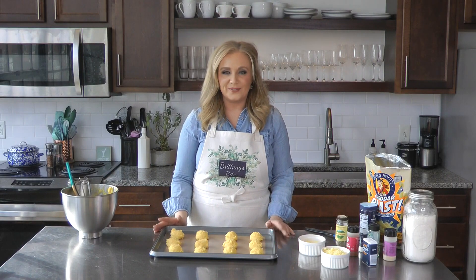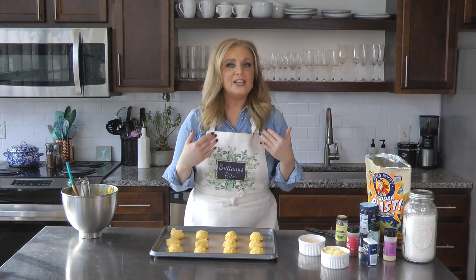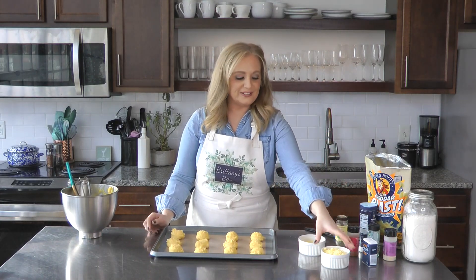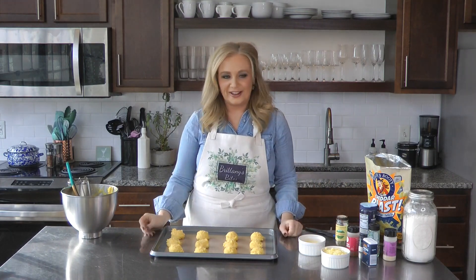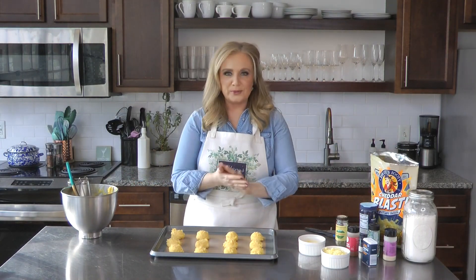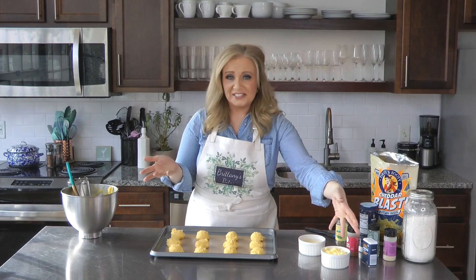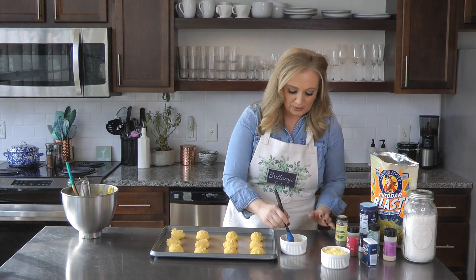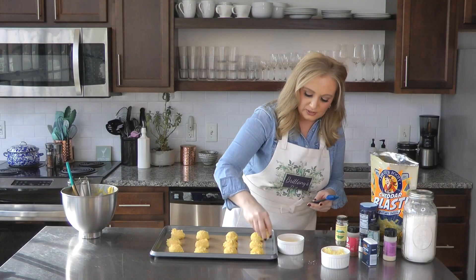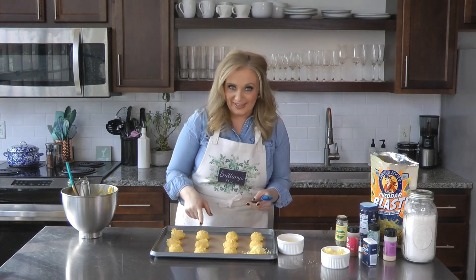Our cheese puffs are lined up on the cookie sheet. Before they go in the oven, we're going to top them with a little egg wash to make them nice and shiny. Then, to really pump up the cheese factor, we're going to sprinkle crushed cheese puffs on top. I took some store-bought cheese puffs, put them in a bag, and rolled them out with a rolling pin. Brush on the egg wash, then pat the crushed cheese puffs on top.